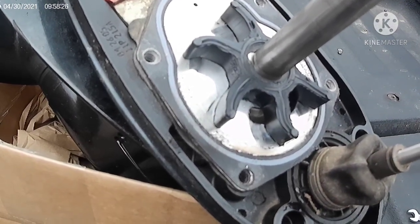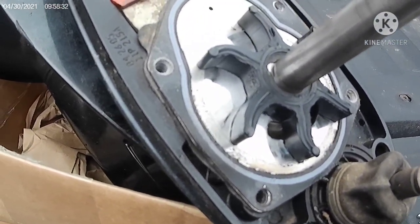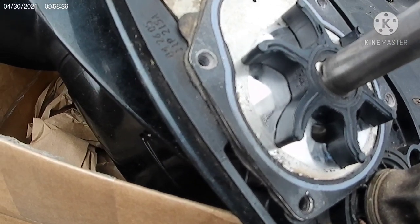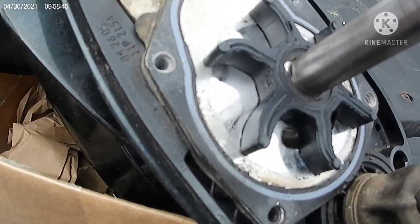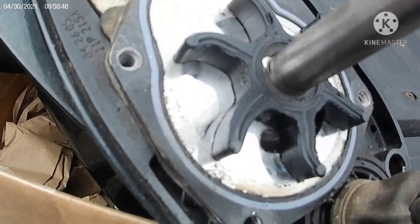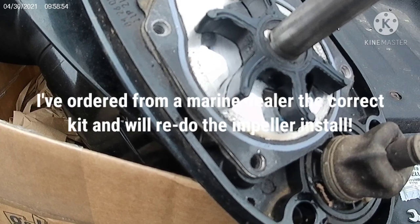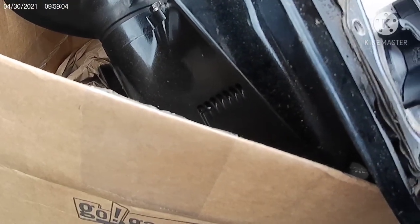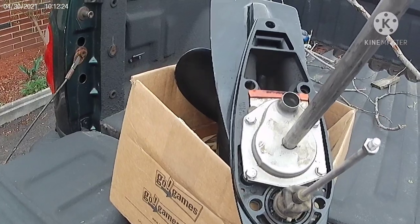I'm just going to go ahead and button this thing back up and put it all together again. I'll assume I visually inspected it and it looks okay. Lesson learned — this is the wrong part. I'll have to figure out the right part and order it. I might stop at a marine dealer when I take my buddy Pete's boat down there. I'll see if I can send the wrong one back since it's not opened.